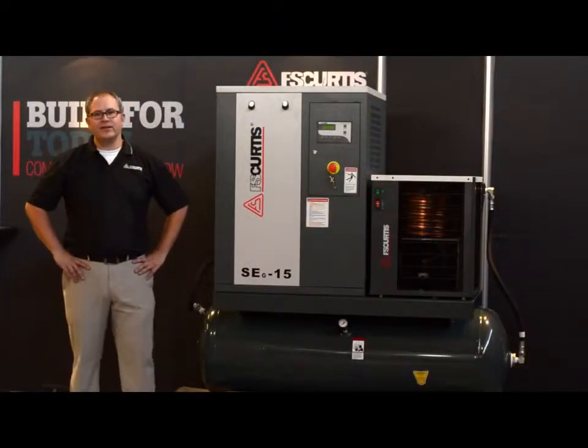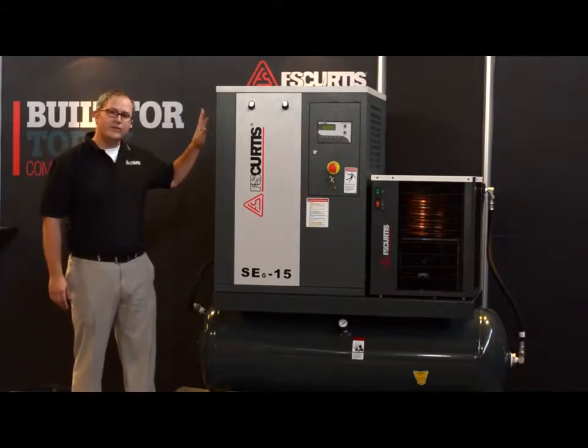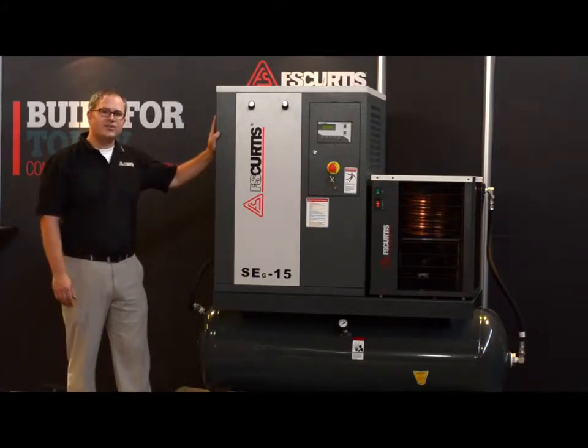Hello, I'm here in the factory with you today at the FS Curtis headquarters in St. Louis, Missouri, and I wanted to share with you a few things on the FS Curtis SEG series 5 to 15 horsepower rotary screw air compressor.